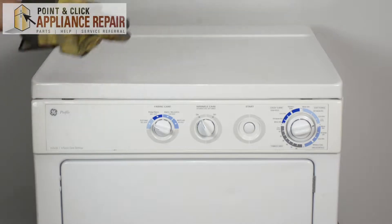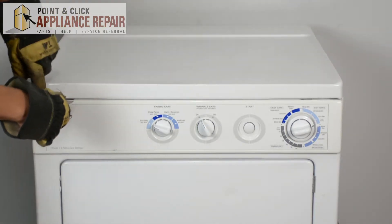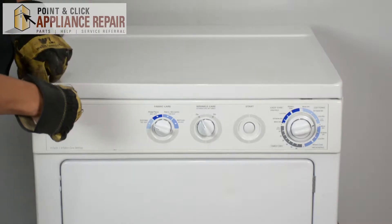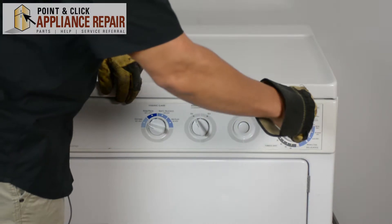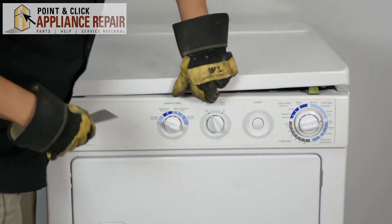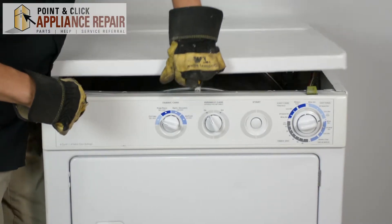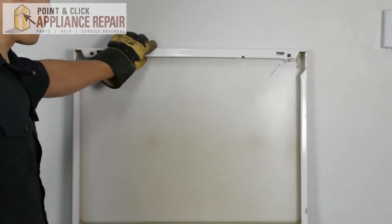After we've disconnected everything, we're going to take a putty knife. There are a couple of tabs in here, and using the putty knife we're going to push in, which will release the tab — just like so. Then we can pull the lid up and set it against the wall.